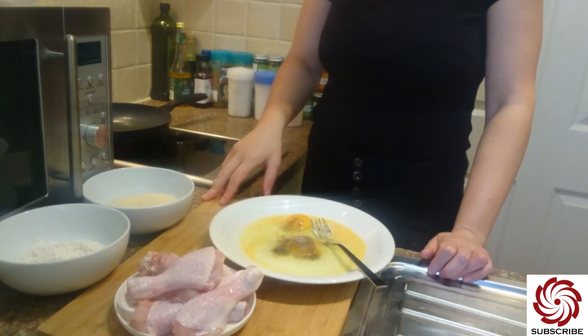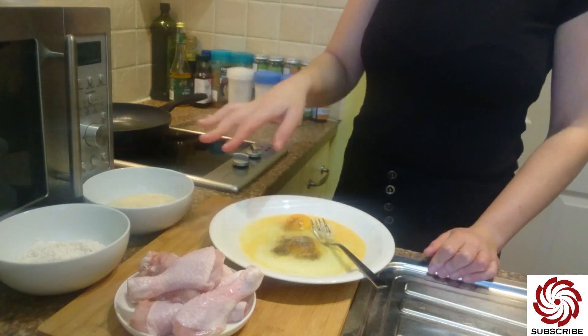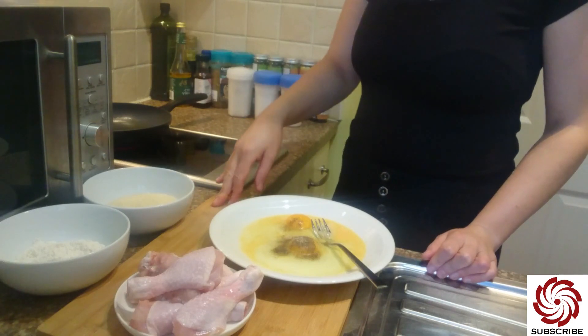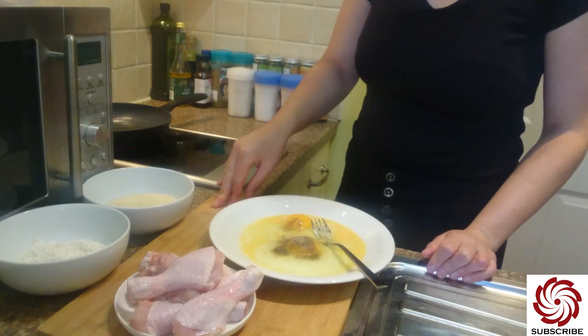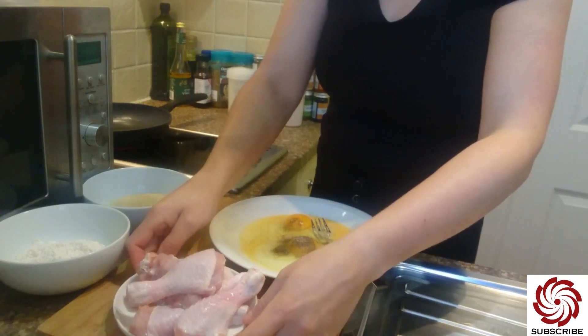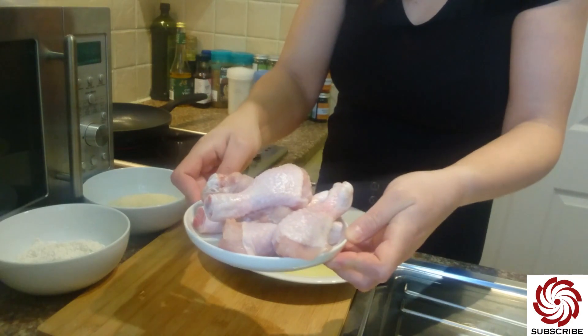Hello, Kinga Sebastian here from Dracula Cuisine. Welcome to my channel. What I prepared here is to make some fried chicken. I have some chicken drumsticks — six of them — I already cleaned them.